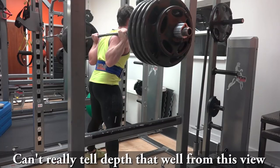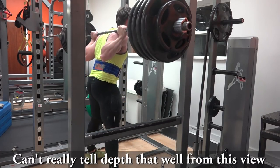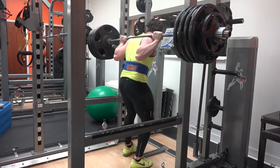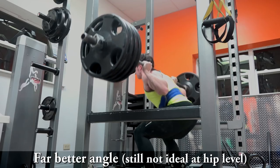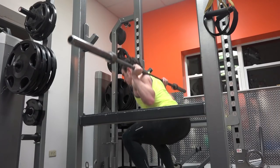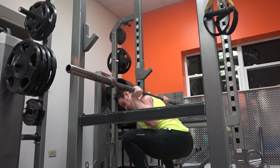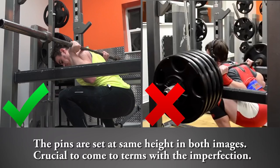When it comes to fixing this issue there are a couple of steps, and the first one is to get an honest assessment of how deep you are squatting. The most effective way to do this is to set up a camera at hip height so that you can clearly see the crease of your hip and the top of your knees. This is a big issue because a lot of times people either have lifting partners give them feedback or they have videos from various angles.